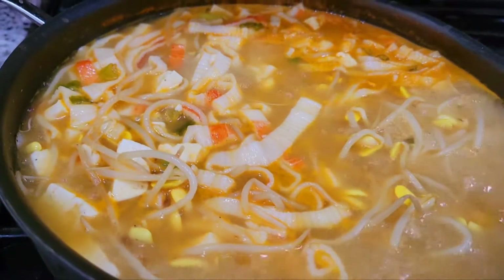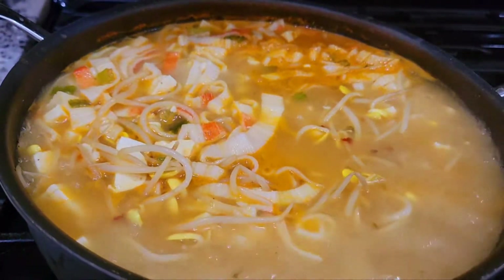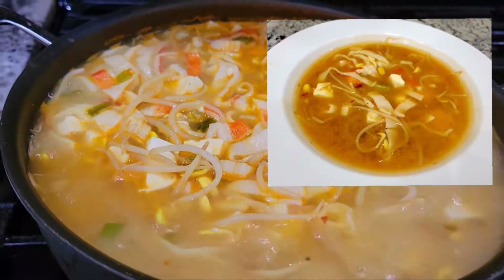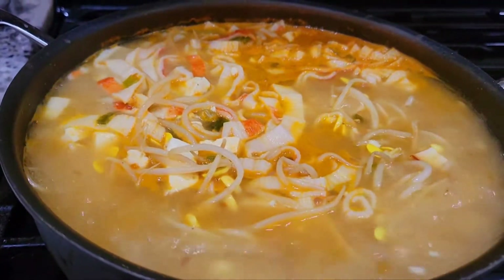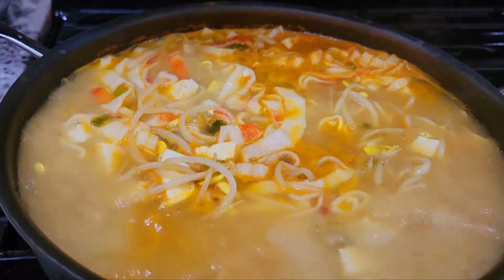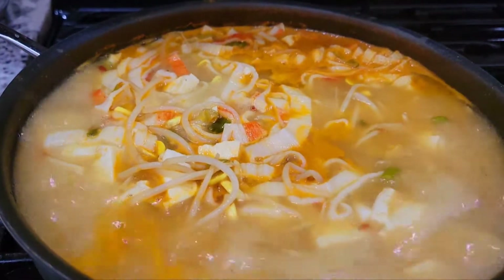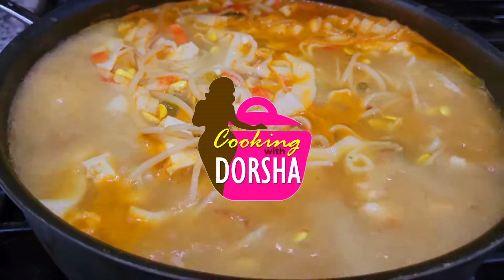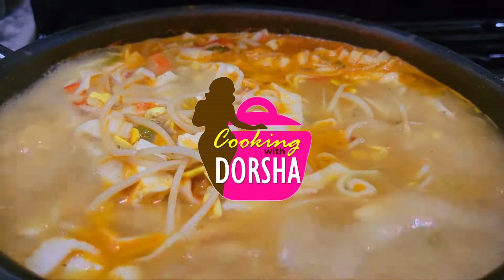I'll take a picture so you can see what it looks like — look at it, does it look good? Yes! So once again, another hashtag fast fix — miso soup to the tenth power. I'm making up names as I go along. Cooking with Dorsha, until next time.